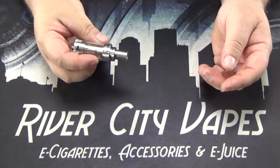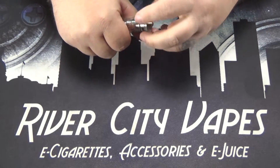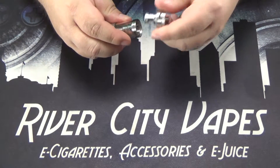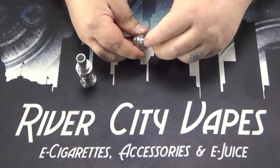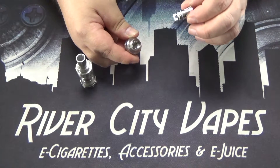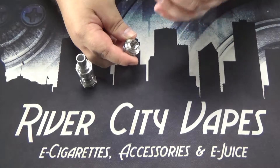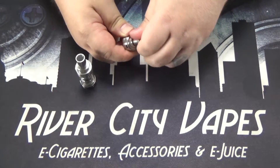Let's go about priming this coil and filling the tank. To get at your coil, to prime it and to change it, I'm going to hold the glass and unscrew the base. The coil just screws in and out of the base, just like that. So when you burn your coil out, very, very simple — unscrew the base, unscrew your coil, toss the old one away, screw a new one in.